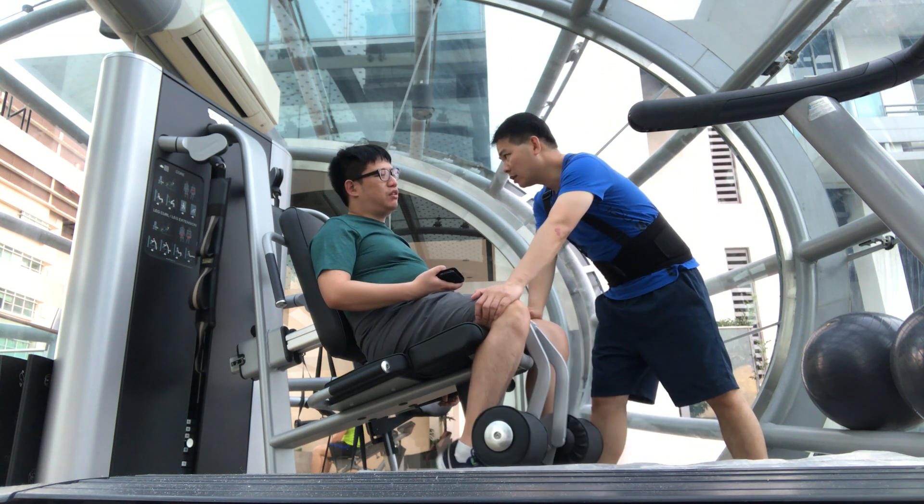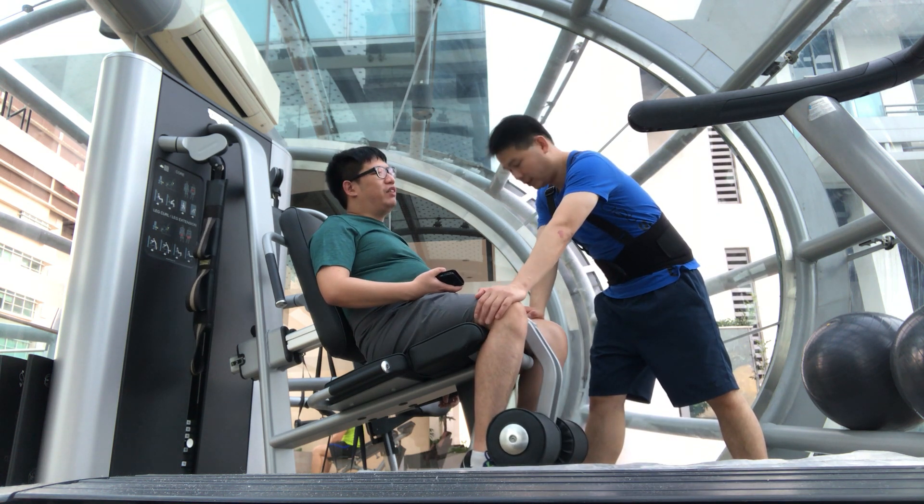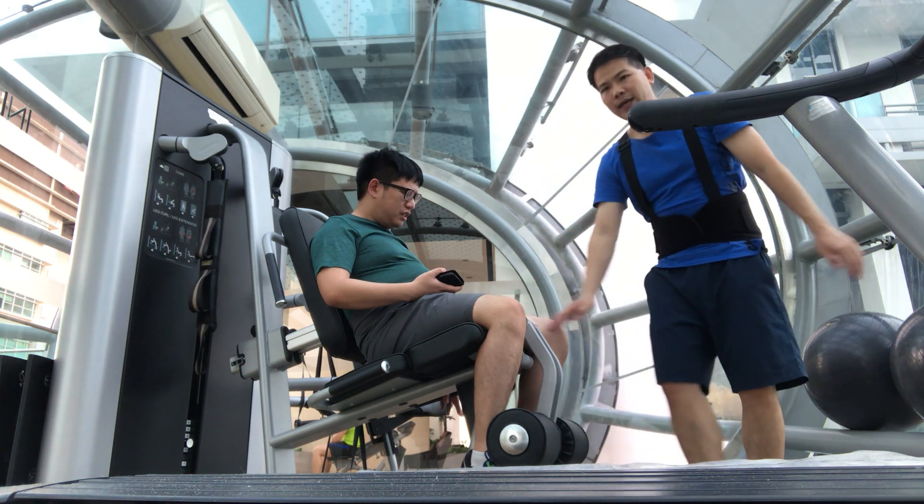It's so itchy. Even I use my finger, it's useless. Your finger is not long enough.